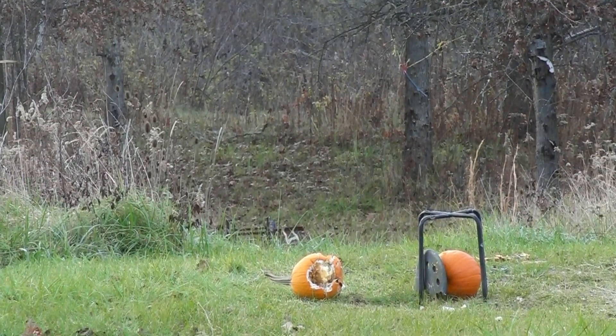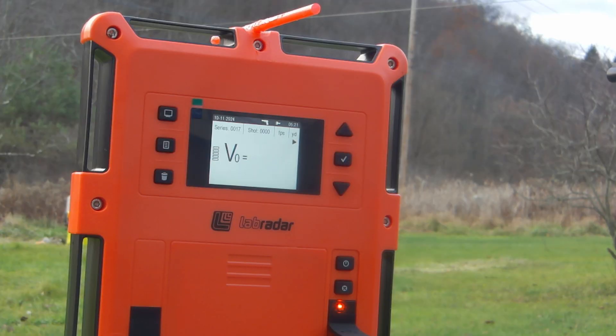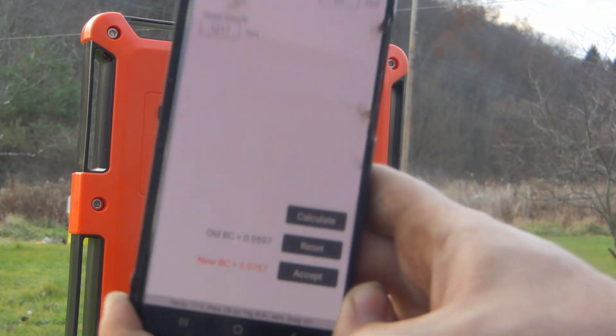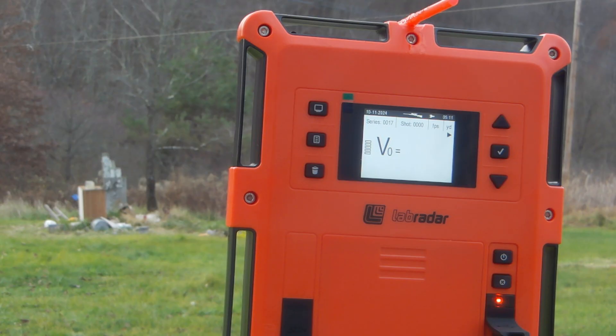My face hurts. Let's smack one into the ballistics gel. We got a reading of 1572, giving us a BC of 0.0757 — hopefully that's in focus on the screen. We fired again and again no reading on the Lab Radar. Things are making me mad — I'm getting beat up. We definitely hit that gelatin though, so let's go see what that looks like.